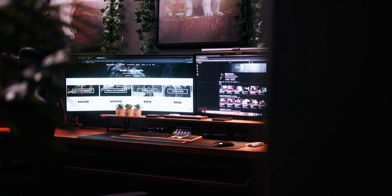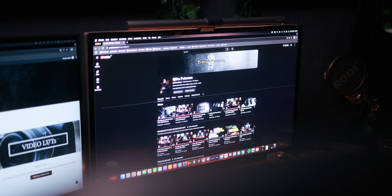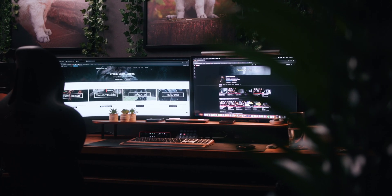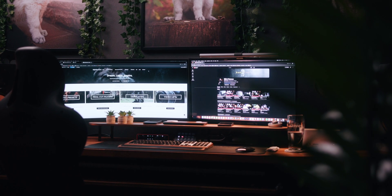For the best experience, I decided to use the Apple Studio Display as my main monitor, ensuring that you're looking straight at the sharpest, most color-accurate screen for detailed work. I've placed the Samsung G5 Ultrawide next to it for quick reference. This setup optimizes my workflow and comfort.